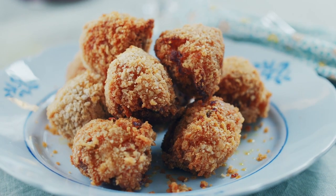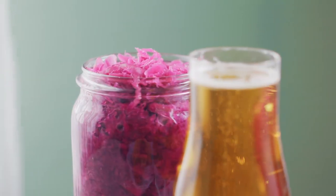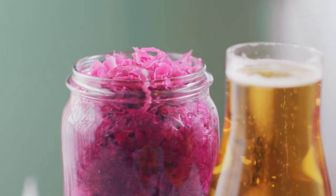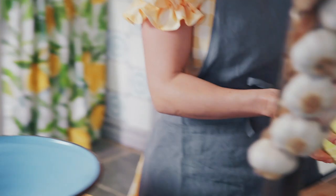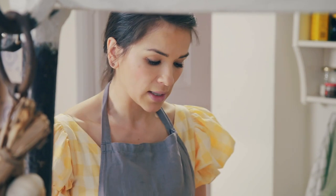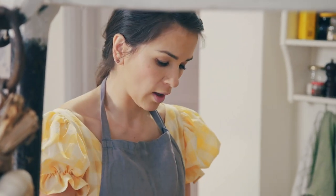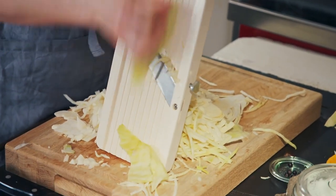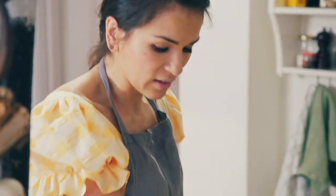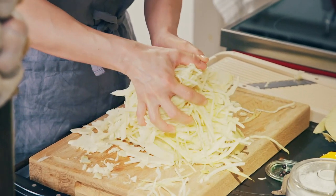To go with these crispy croquettes, I'm making a vibrant pink sauerkraut. It all starts with finely slicing around a kilo of the humble star — cabbage. I'm using a mandolin, but you could use a food processor or a knife. The thickness is about a couple of millimetres. So that's the cabbage shredded — I'm going to pop that in my bowl.